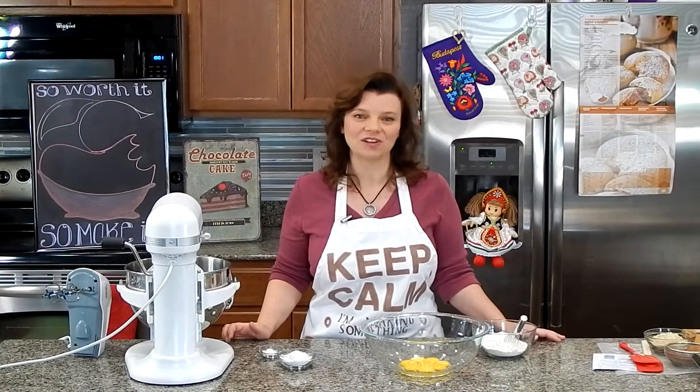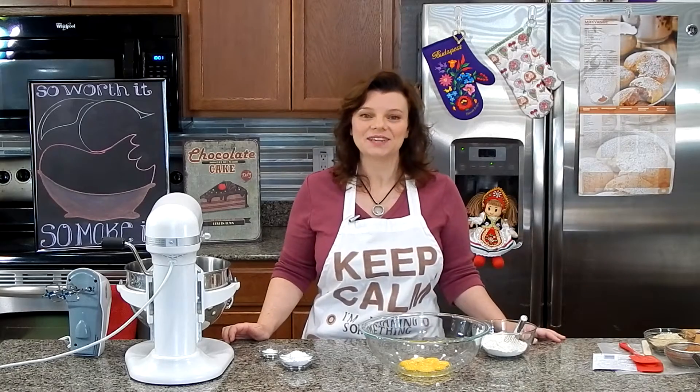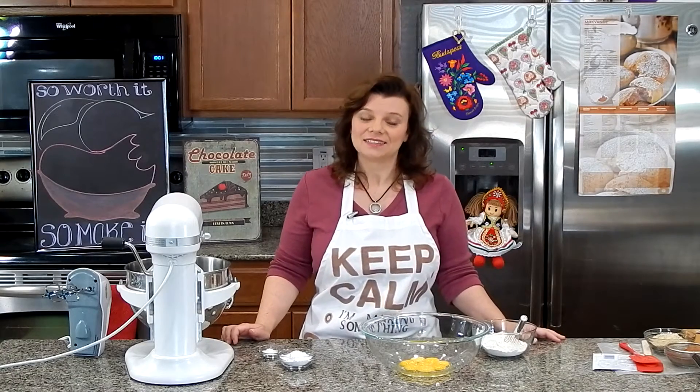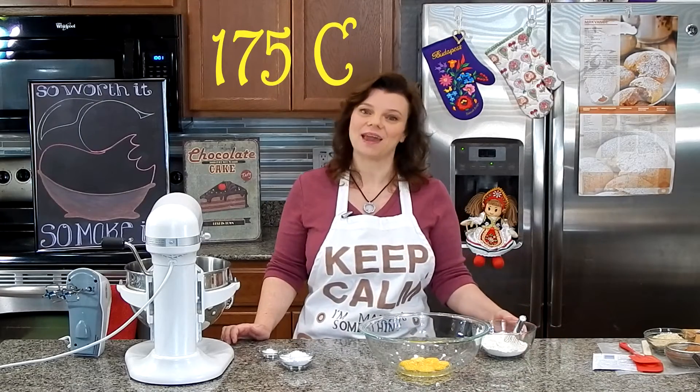Now that we have all of our ingredients gathered in front of us and ready to go, here's how we need to start. Set your oven to 350 degrees, then let's make our cake.